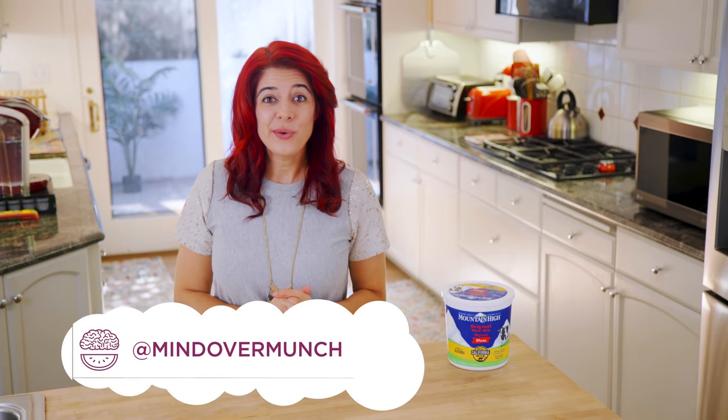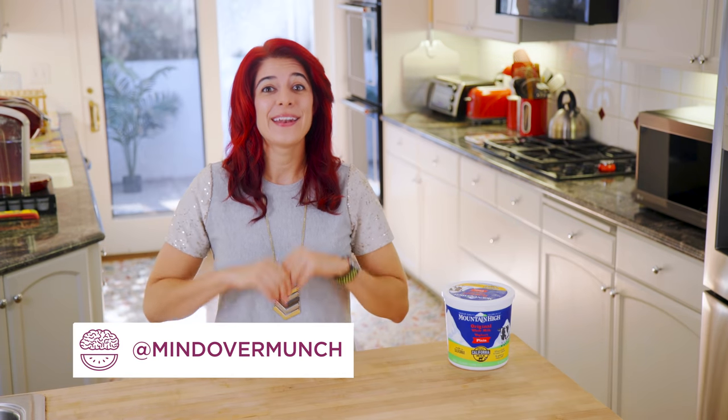Hey munchies, welcome to the channel if you're new or if you've been around. I'm Alyssia and I am stoked you're here! We're busy all the time and quick breakfasts are always good to have on hand, but I find that to be especially true this time of year because it gets so busy with the holidays.